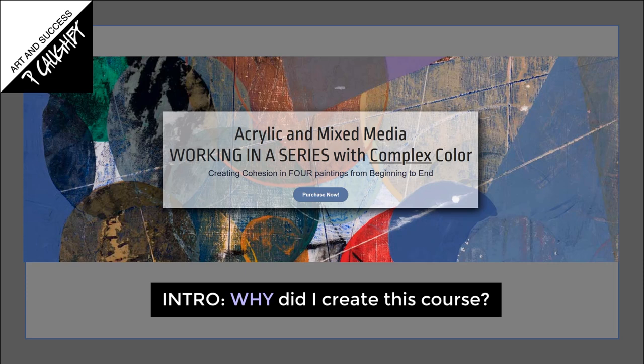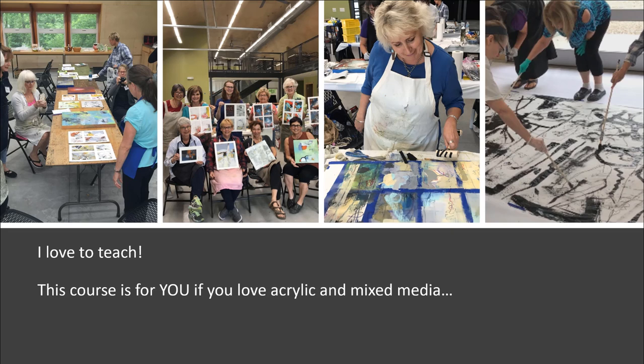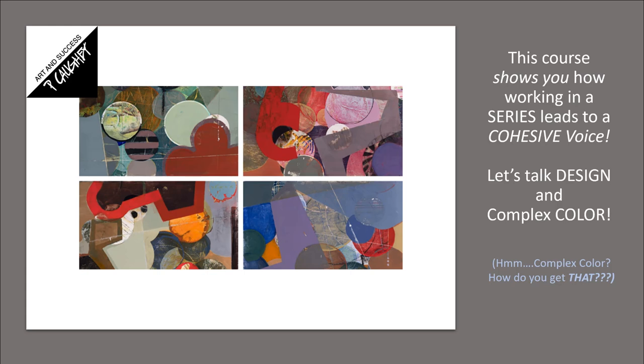I wanted to tell you a little bit about this course. Why did I create it? Well, as you probably know, I love to teach. This course is definitely for you if you love acrylic and mixed media. It shows you how working in a series leads to a cohesive voice. I love working in a series because it increases my momentum, my productivity, and it's a real insight into your own artistic DNA.